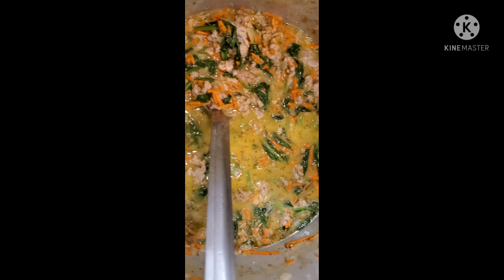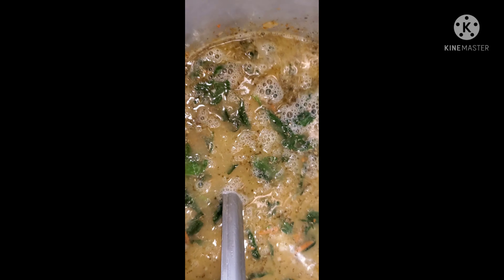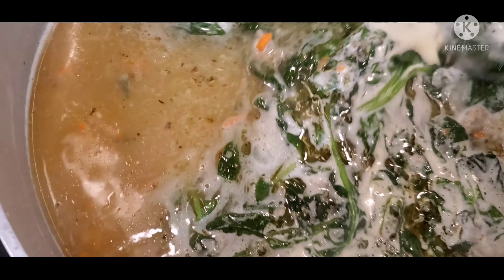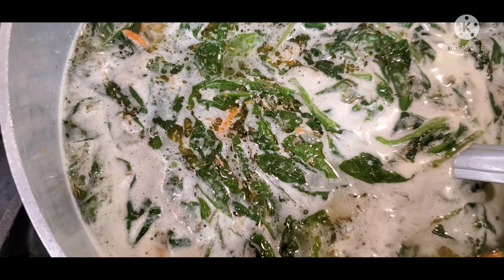Then we're going to add some water into the mix — about two quarts of water. After you add the two quarts of water into the mix, you let it simmer for 10 to 15 minutes. And there you have it — you have yourself a nice Italian red soup. Thank you for watching, hoping to see you again.